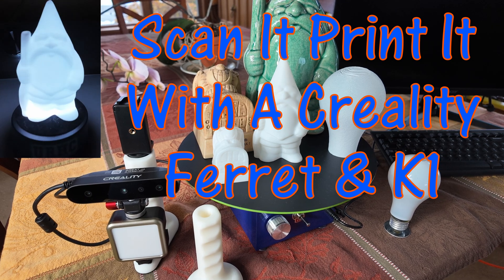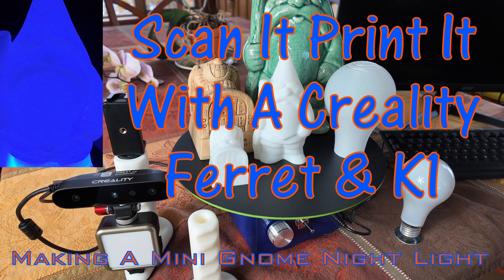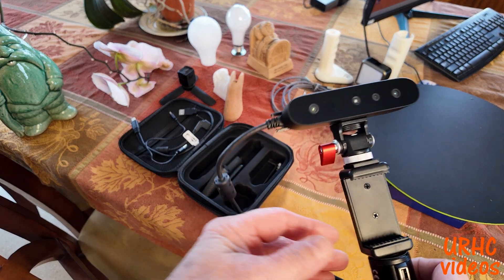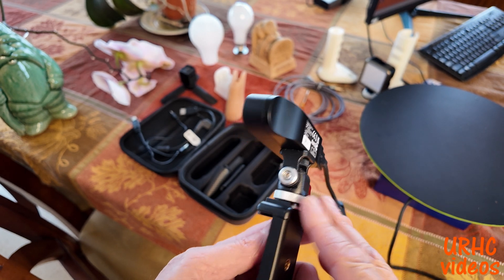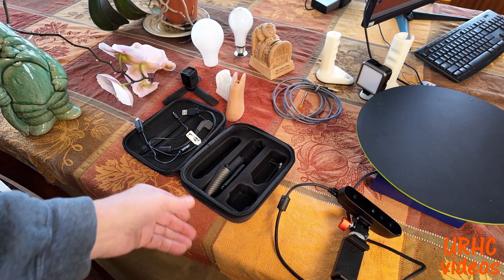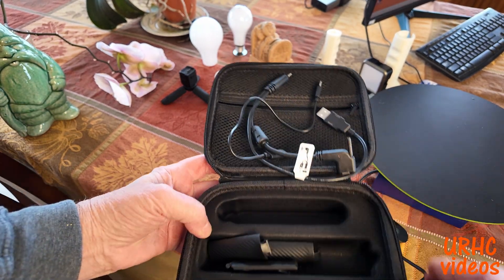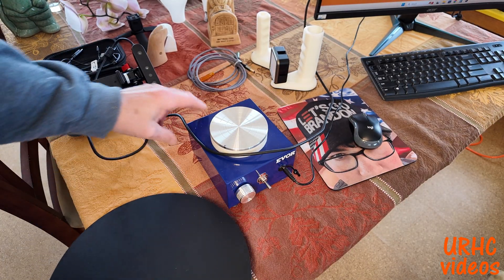This video is about my experience with a 3D scanner — they call it a scan fair — that I got from Creality a while back, and I'm finally getting a chance to try it out. I picked this up on a late Black Friday sale, so it was really reasonably priced. It's a 3D scanner that comes with a kit — a nice little pouch with all the cables you need, a battery, and everything you need to get going.